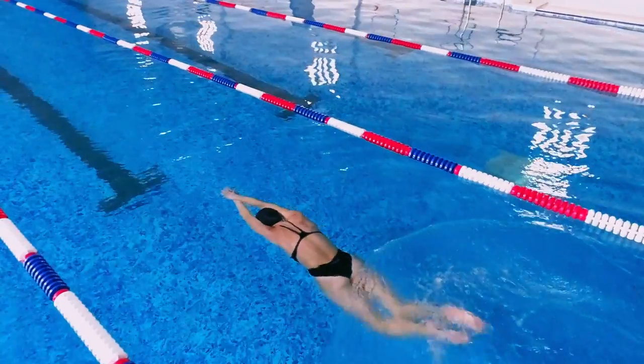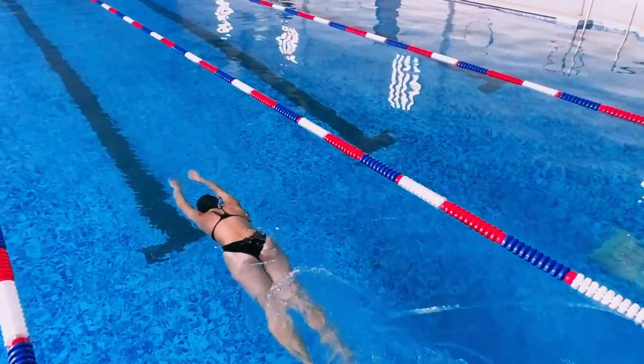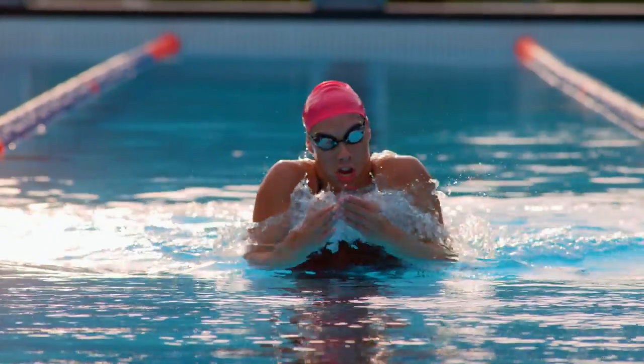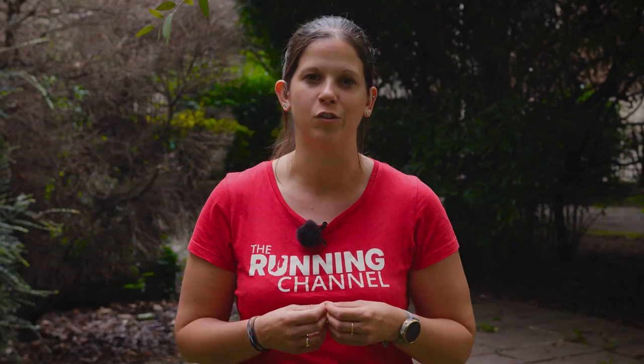Are you looking to help improve your breath work? Adding in a regular swimming session could be just the thing you need to become more in tune with your breath. Swimming has many benefits, including improving your lung capacity and aiding with recovery, as well as being very low impact compared to running. Before I started running, I was a synchronized swimmer and was surprised at how naturally breath work came to me when I started to run — looking back, it was cross training that really helped.